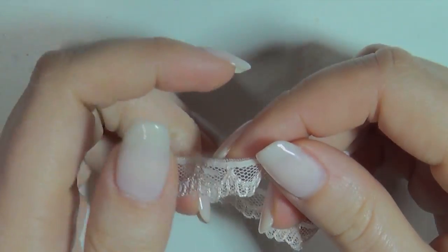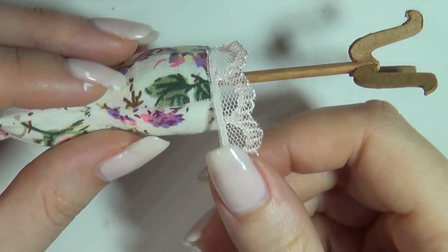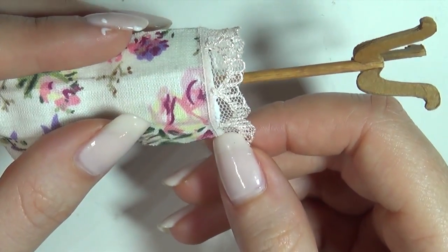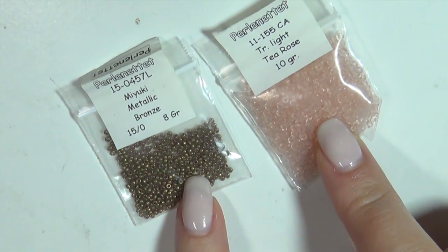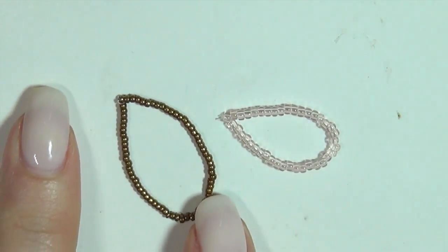And that's our basic dress form. Now you can add some decorations if you want. I decided to add some pretty pink glaze at the bottom to be like an underskirt. As a final touch, I used some seed beads and some fire line to make some very simple necklaces and added those to the top.